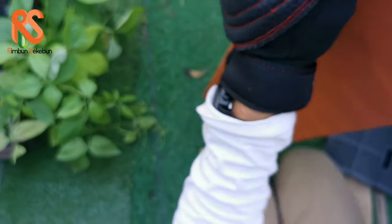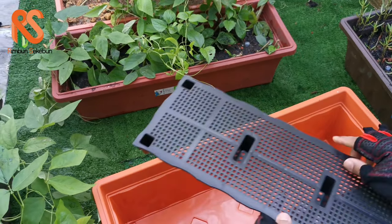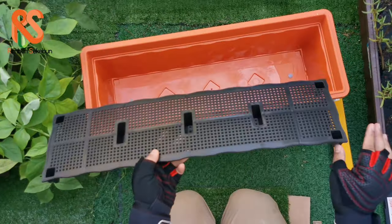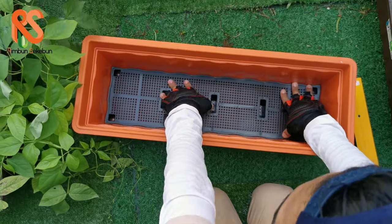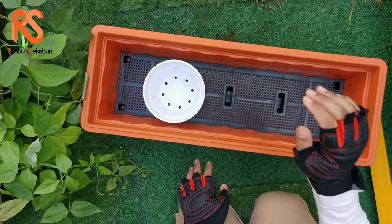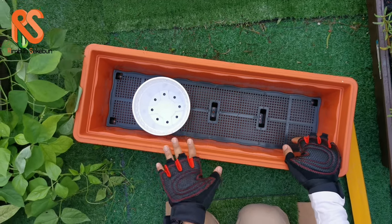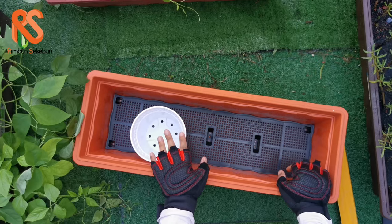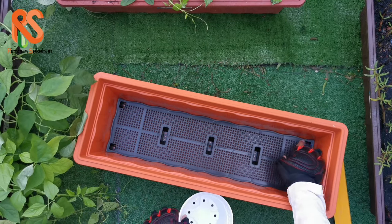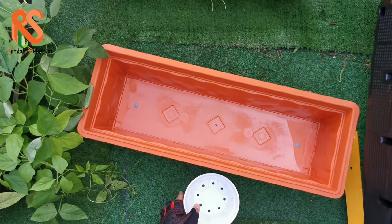Besides the main structure of the planter box, you also get this separator or platform. The reason for having this is to create a water reservoir at the bottom. You lay the separator inside, then place your pot on top. When you fill in water, you create a water reservoir so you can leave your plants without having to water them very frequently — it's kind of like a hydroponic system.